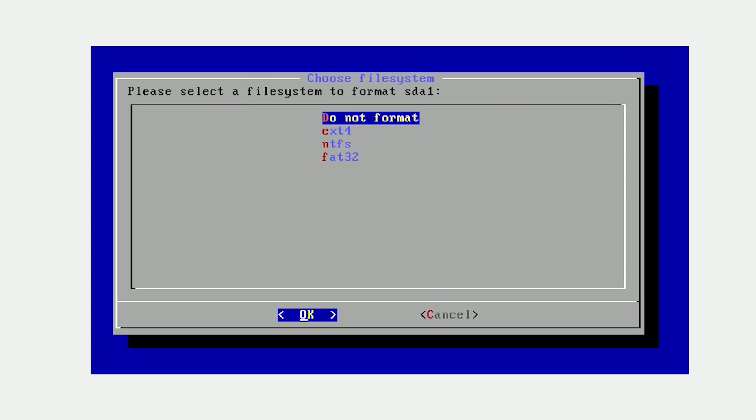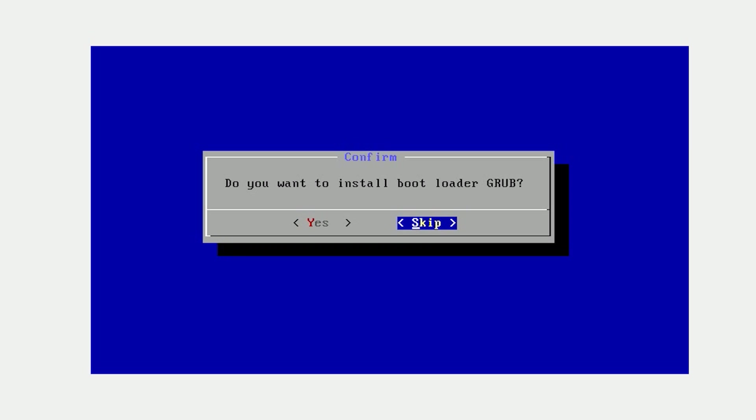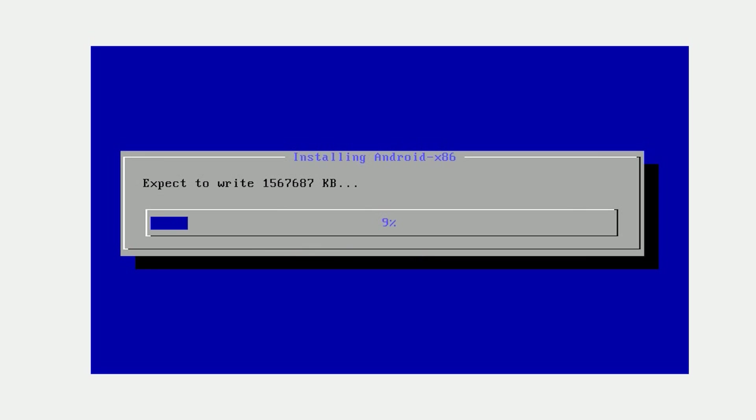It will ask whether you need to format the partition — of course you need to, to hold the Linux operating system. Select that and choose the ext4 partition table type, because this file system type is suitable for Linux operating systems. After selecting that, it will ask whether you need to install the GRUB bootloader. The GRUB bootloader loads your Android operating system and lets you boot into the OS straight away — so you need that. After that, it's time to install. The installation won't take more than a minute, so patiently wait for it.